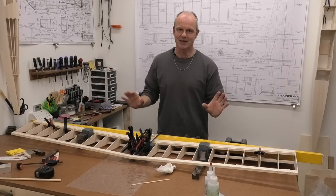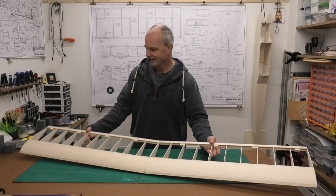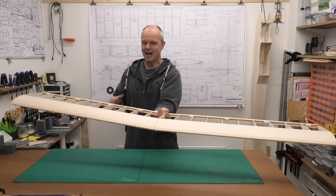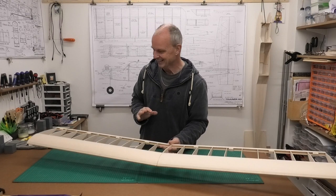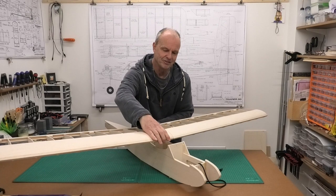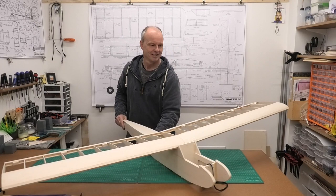I've now got the wings unclamped and off the board, and they look lovely. It's really exciting when you finally look at them having glued them and they look all true and straight with no issues to try and deal with. So that is really really good. At this stage you just can't help but fit them to the fuselage to get an idea of just how this is going to look - it really starts to bring the plane to life.